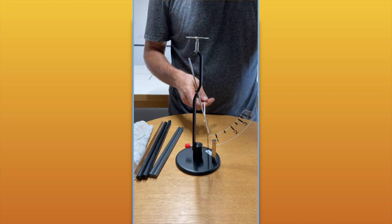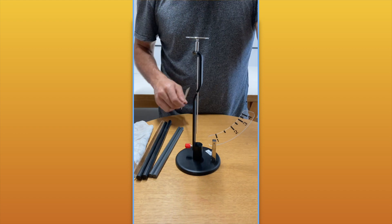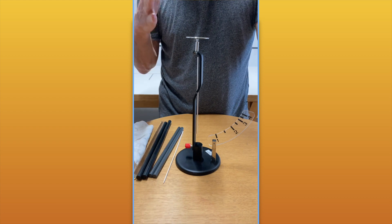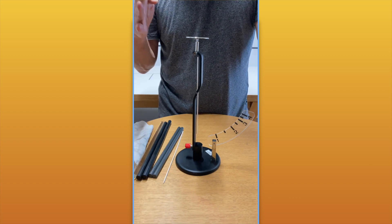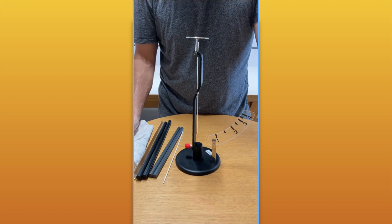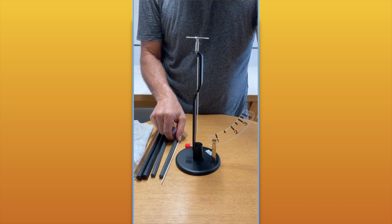The pointer will move when we bring a charged object close to the electroscope. In this video, I'm going to first show you and then explain four different cases. First I'll show them to you here, and then in the second part of the video, I'll explain how the electroscope works and why it does what it does.